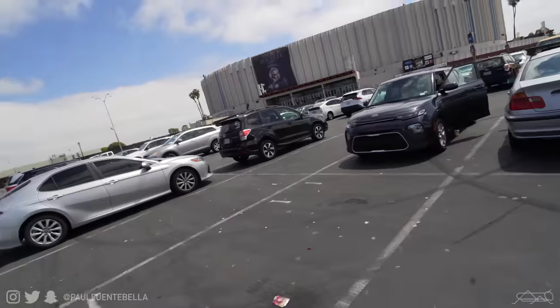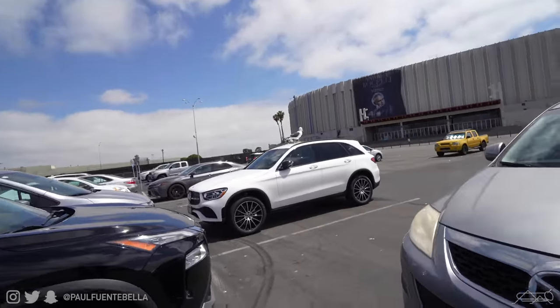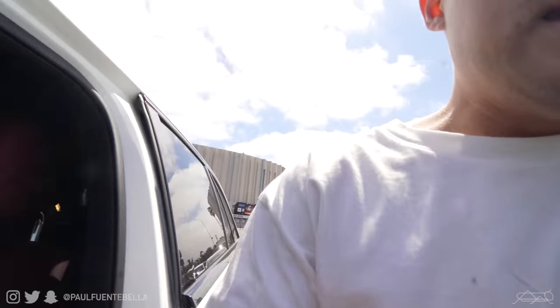Alright guys, so that's gonna do it for the vintage sneaker portion of today's video. I feel I got a good amount of stuff. Is that a seagull — exactly on our car? What are you doing on my car? Like, of all cars to land on. Anyways, a good amount of stuff purchased today — like five or four or something like that. Yeah, we're gonna get some food.